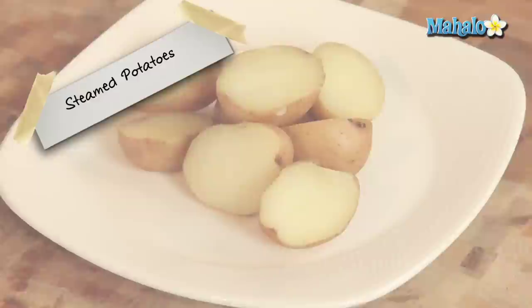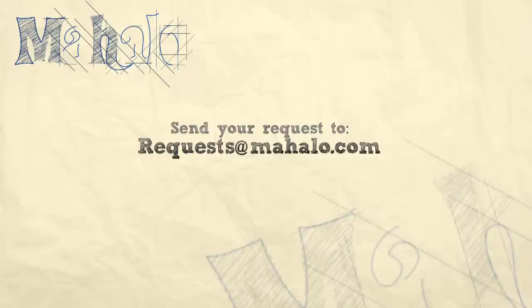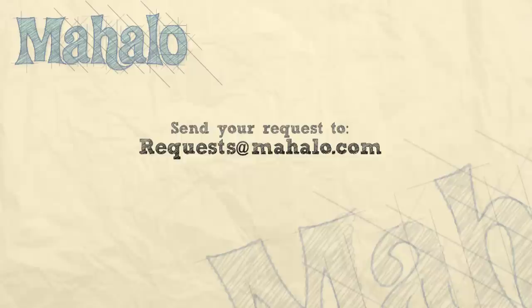And I'll see you next time. Thanks for watching. Make sure to subscribe. And if there's something that you want to learn how to make, send me an email at requests@mahalo.com. And don't forget to check out our other great videos.